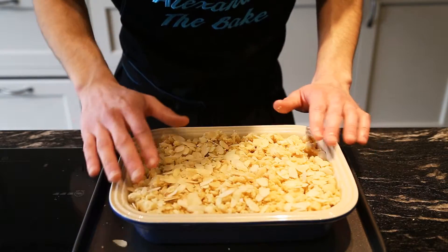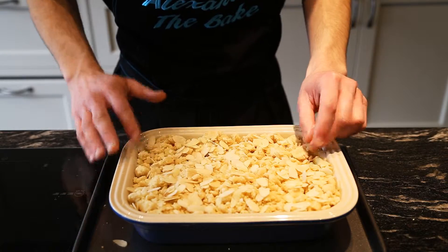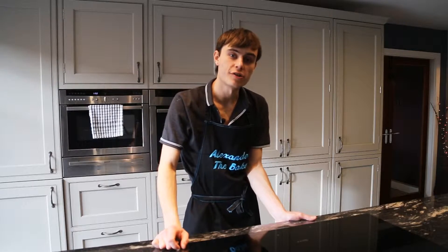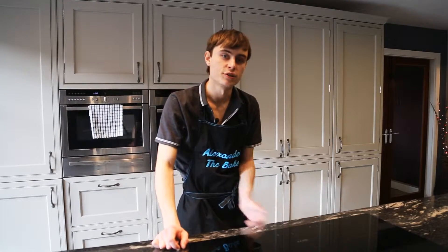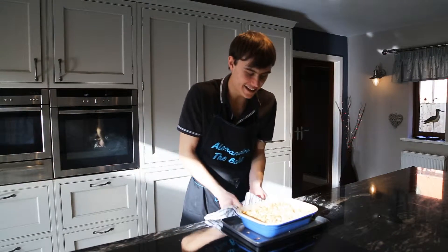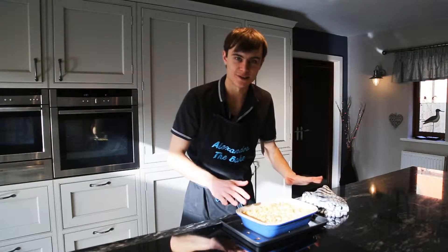This is looking perfect — pop it into the oven for about half an hour until it's nice and golden brown. It's been in for about 40 minutes now and I've just turned the temperature up to 200 degrees for another five minutes just to get a bit more colour on top. This is looking great and really tasty. I love how it's bubbling around the outsides and those flaked almonds give a really nice colour to the top.